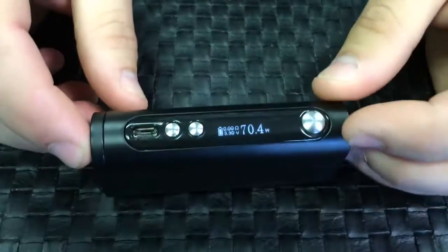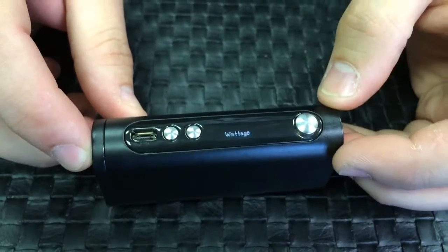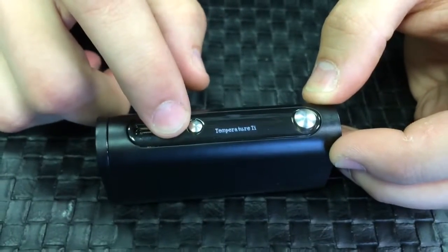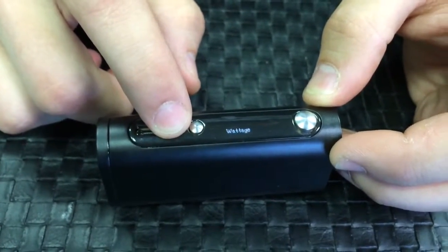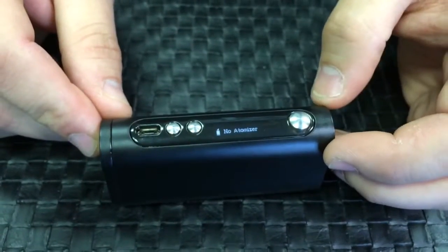With this guy, it's on wattage mode right now, but if you needed to switch between the modes, you can do one, two, three, four, and then you can use your up and down buttons to switch through the different modes. We're going to go ahead and leave it on wattage mode, press the fire button to select it.